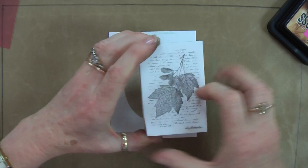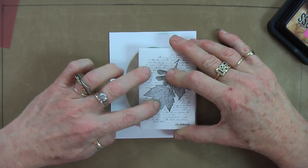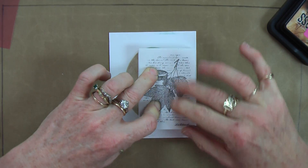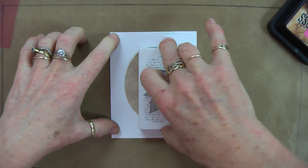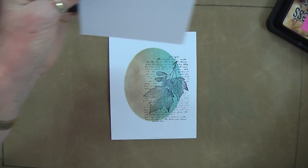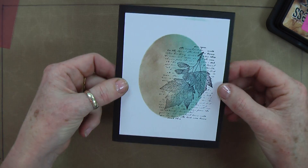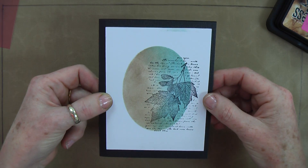I've inked up my leaf stamp and I'm now going to stamp it slightly off the edge — not right into the middle of where I've placed my sponging. Lift off. Then all I need to do to make it into a very simple card is just mat it onto some black card. There's my completed card.